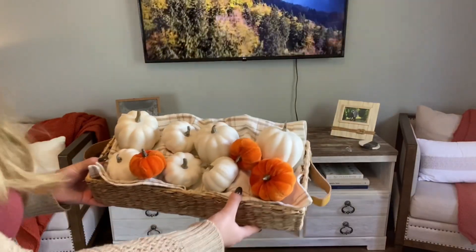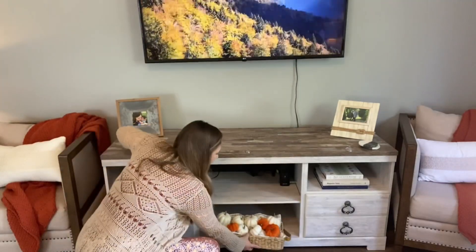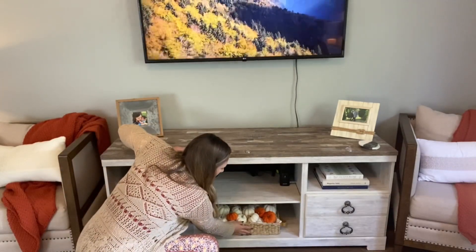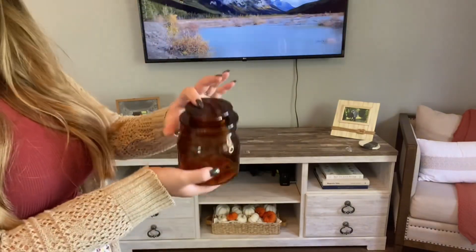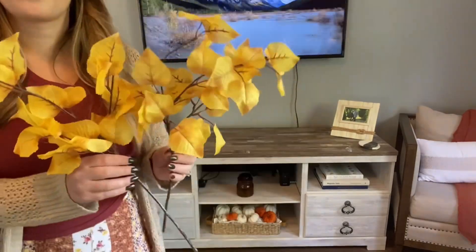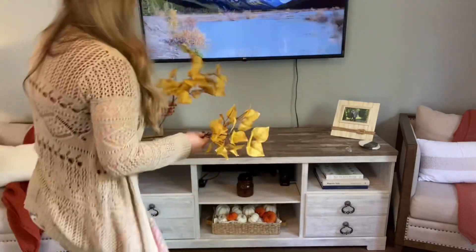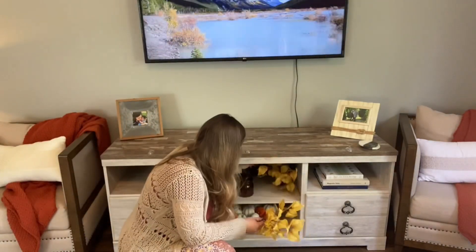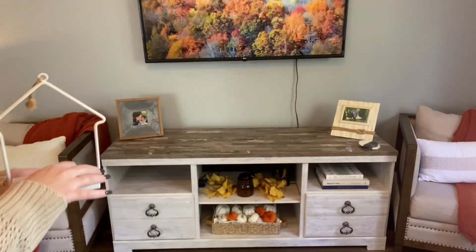Now I'm gonna decorate my TV stand. I put together this little basket of pumpkins — I got all those pumpkins from Hobby Lobby in little bags, like five bucks a bag. Then I have this little amber jar from the Hearth and Hand line — I think they still have those available. And then I got these yellow leafy picks from the Target dollar spot, I think they were like three bucks.